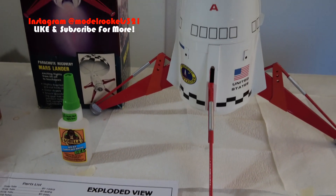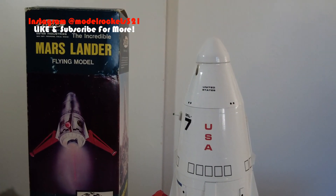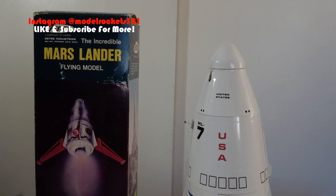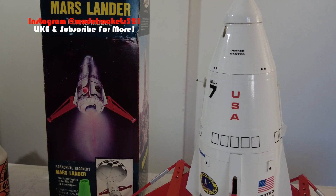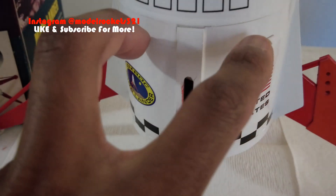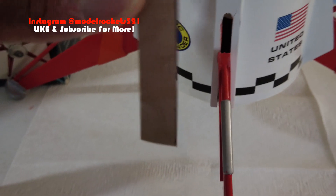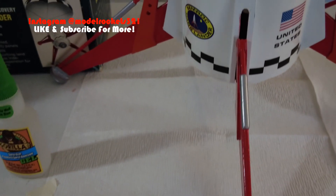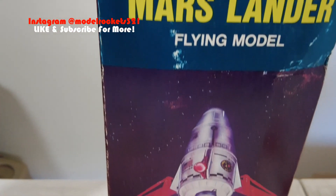I want to get all repairs done so I can start building the Saturn V - that's my winter build project. I don't want too many things undone before moving along with the Saturn V. For this Mars Lander I have the exploded view so I can see what I need to get to, which is down inside. I'm going to have to cut it open to do a little surgery, then reattach using bracket pieces glued to the inside of the walls with strong glue.